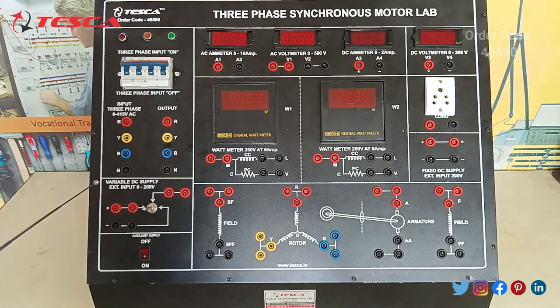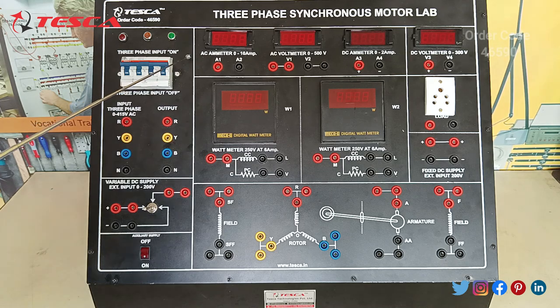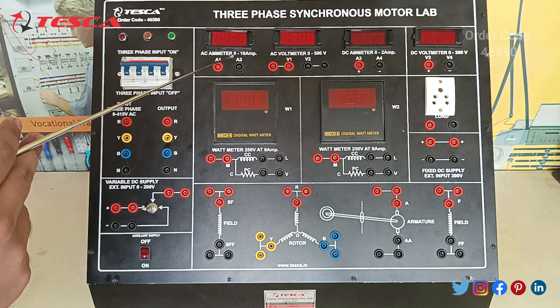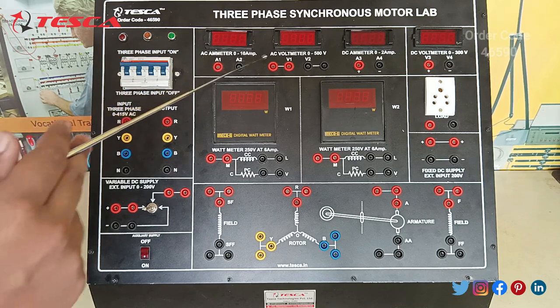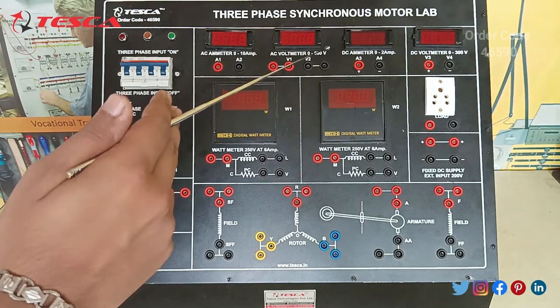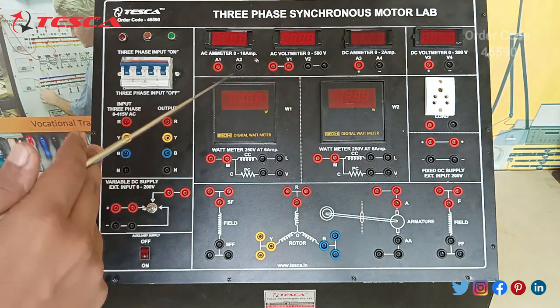Next you can see this is the variable DC supply. Input having 0–200 volt. You can give the variable DC supply through these ports. After that there is an auxiliary supply for switching on and off. These are the ammeters provided — this is the AC ammeter, having the reading range of 0–10 ampere. After that this is the AC voltmeter, having the range of 0–500 volt. These ports are short — the V1 and the V2.